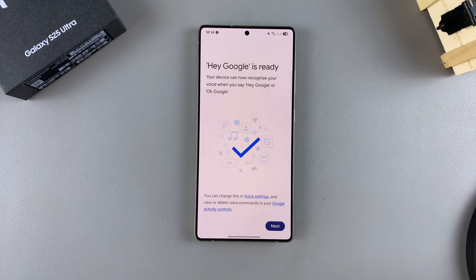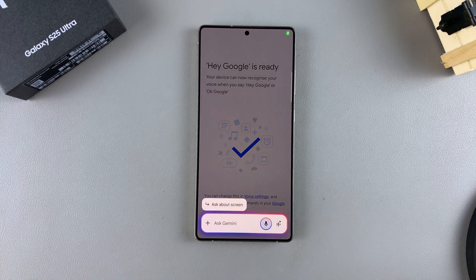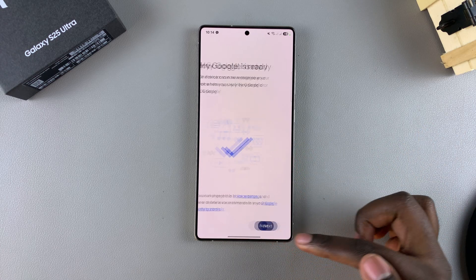Once you've said the phrases, the Voice Match will be added onto your device and Hey Google — the Google Assistant — will be ready for you to use. So just tap on Next.